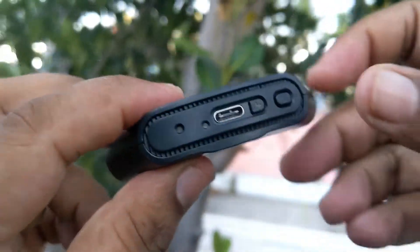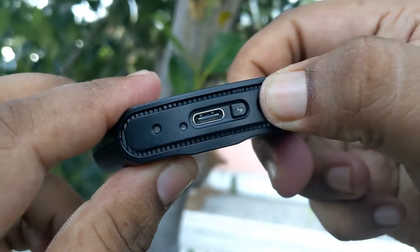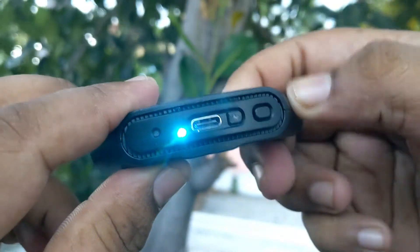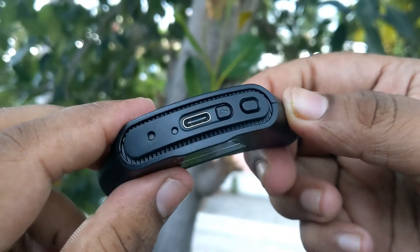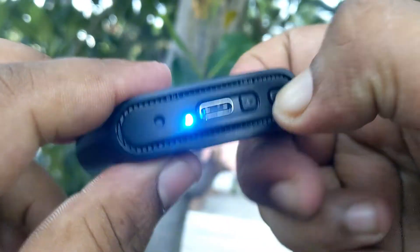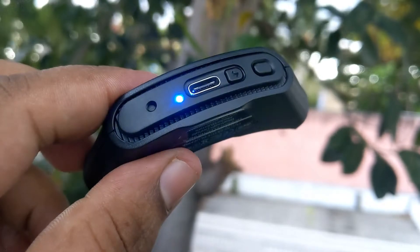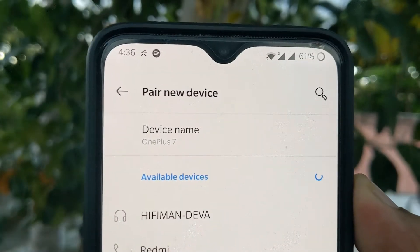On the right side we have the power on/off button and the pairing button. Clicking this button for a few seconds will turn on the LED. When you see the blue light, it means the BlueMini is turned on. Pressing it for a few more seconds, you can see the LED light starts to blink, which means it is in pairing mode and you can now connect it to your smartphone.